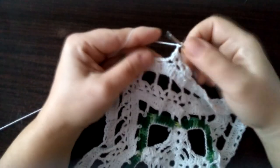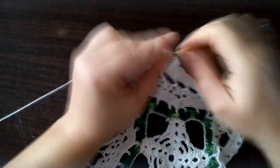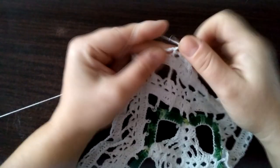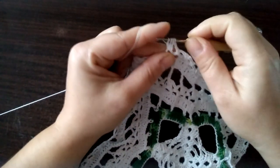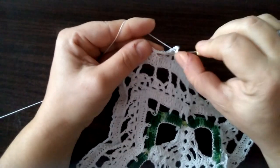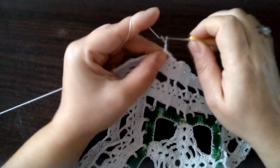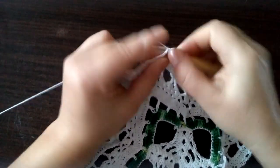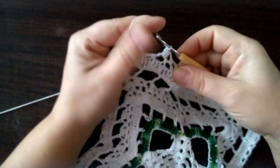Trzy oczka łańcuszka i trzy słupki łączone górą: jeden słupek do połowy, drugi słupek do połowy i trzeci słupek do połowy — cztery pętelki przeciągamy przez wszystkie cztery. Trzy oczka łańcuszka i półsłupek w następnej pętelce. I znowu trzy oczka łańcuszka. W kolejnej pętelce robimy trzy słupki łączone górą: raz, dwa, trzy — i przeciągamy.